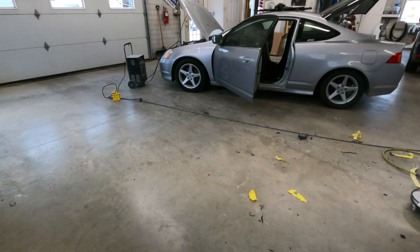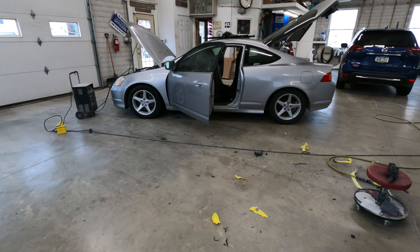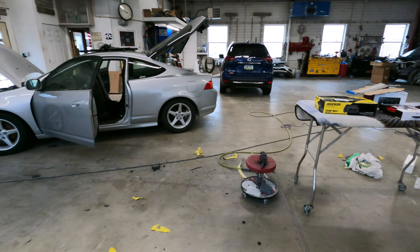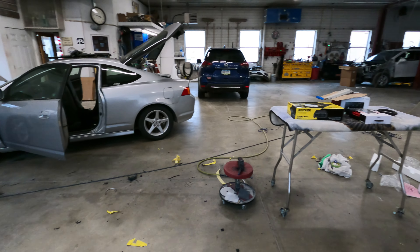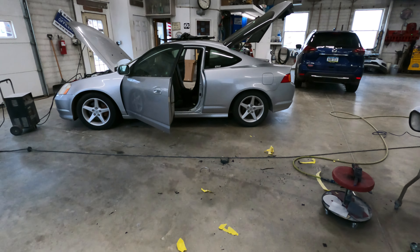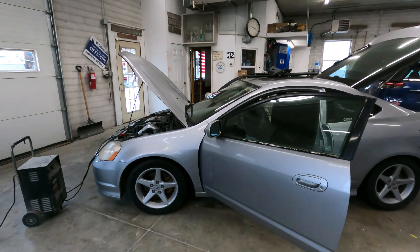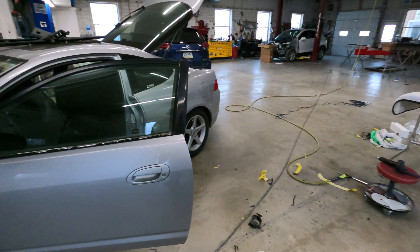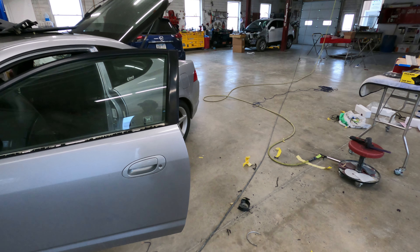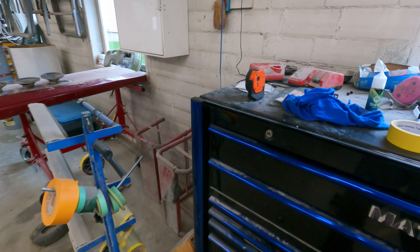I'm going to pop that cover on, string all the wires to the back. I still got to run power and ground for the amp, remote turn-on, and then put the radio in, then set all the gains and everything. We're closing in on four o'clock — I've been going at this almost six hours. I'm going to keep pounding through. I think I'll have it done right around eight hours maybe.